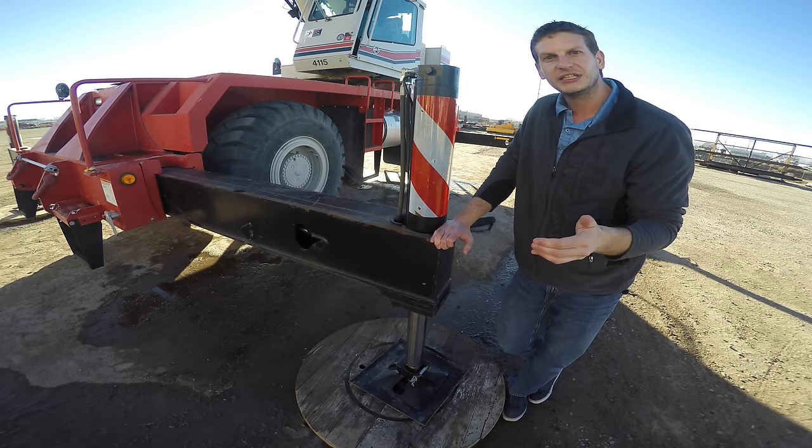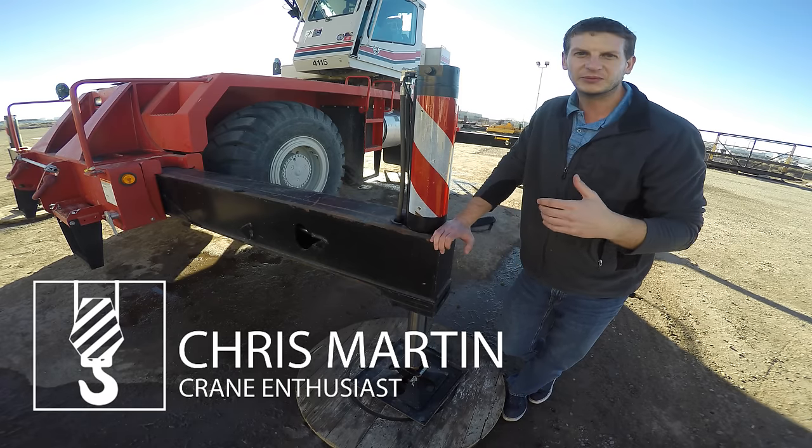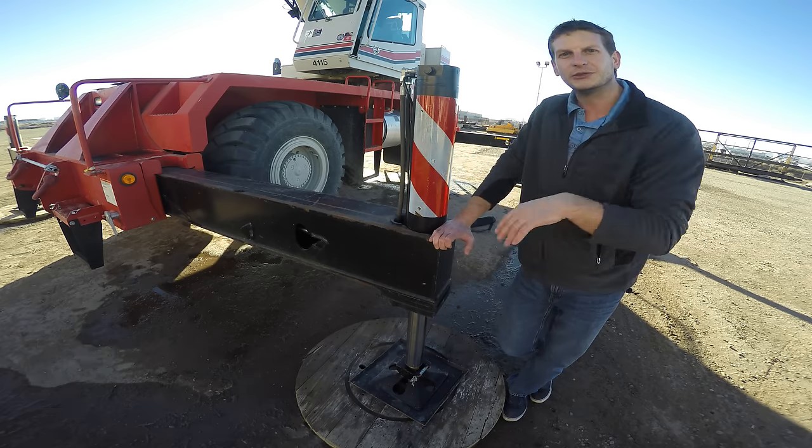So that was this week's Crane Rental Minute. Next week we'll be showcasing another crane rental part and talking about it. We'll see you next week guys. Bye.